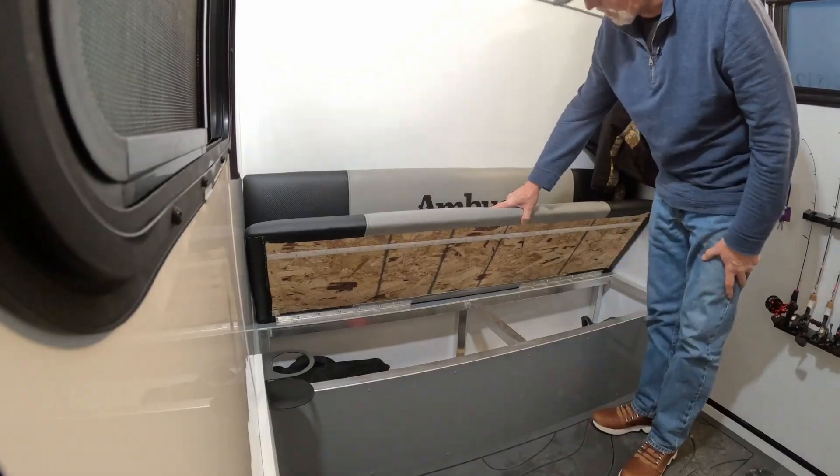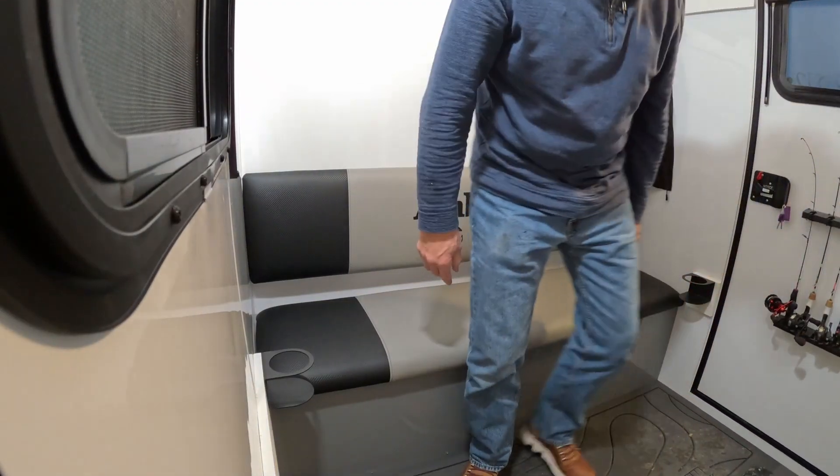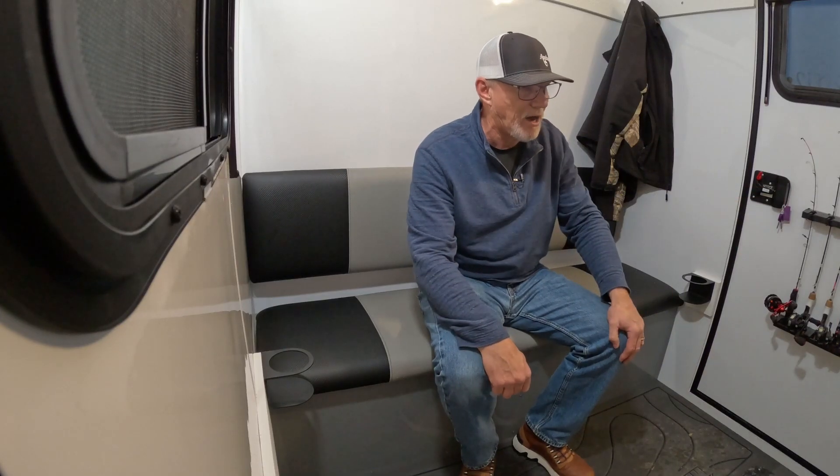We got the optional bench here that's got some nice ample storage inside. You can see I've got my tip-up in there and auger. This is a really comfortable seat and we also have cupholders and sonar shelves to get our electronics up off the floor.